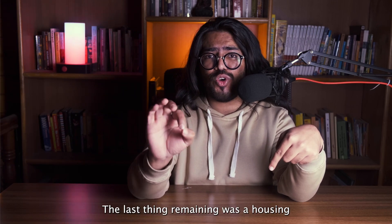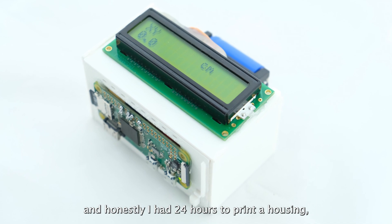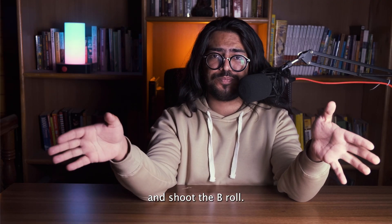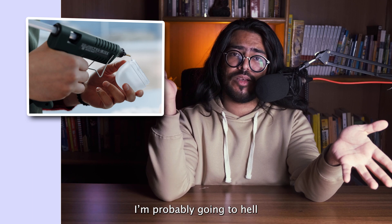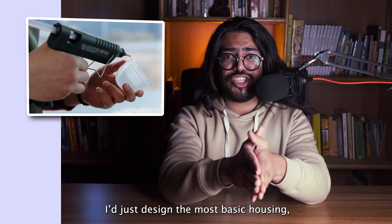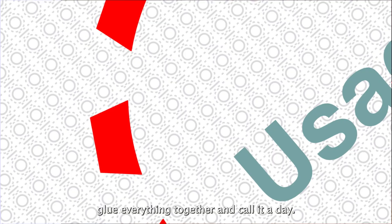The last thing remaining was the housing. Honestly, I had 24 hours to print a housing, put everything together, shoot the A-roll, and shoot the B-roll. So I committed one of the biggest sins, in my opinion — I decided I'd not care about the aesthetics. I'd just design the most basic housing, glue everything together, and call it a day.